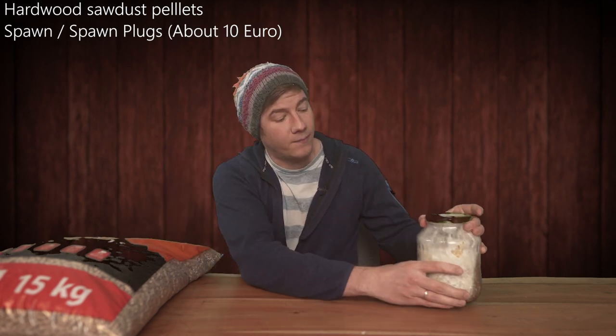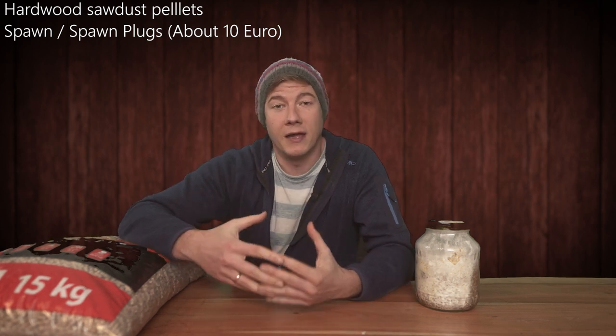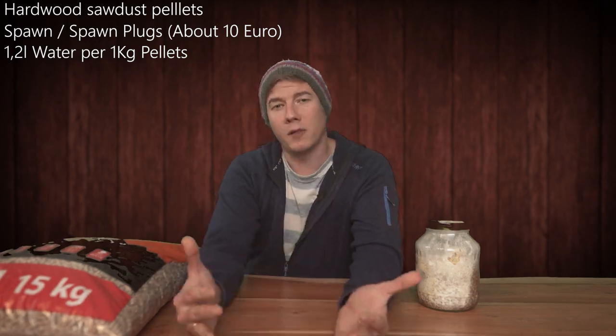If you're not familiar with how to make your own grain spawn, that's no problem — you can buy some plug spawn for about 10 euro and just mix it with your hardwood sawdust.